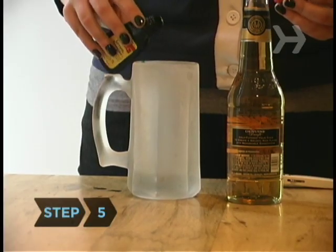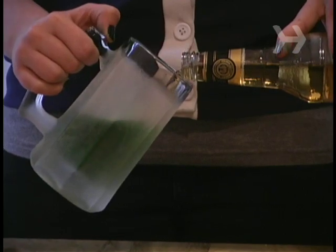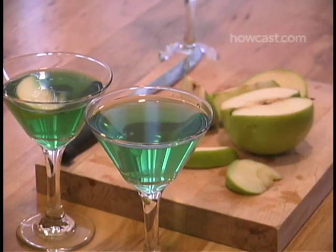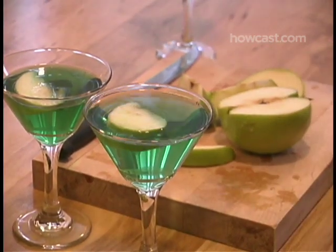Step 5. Make green beer by adding a few drops of green food coloring to a pale-colored brew. Make apple martinis for non-beer drinkers using sour apple schnapps, vodka, sweet and sour mix, and apple slice garnishes.